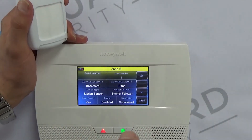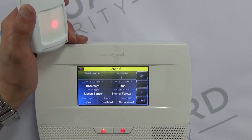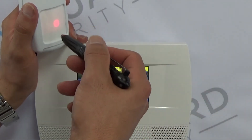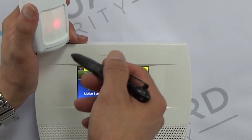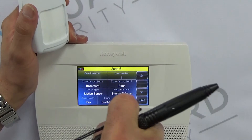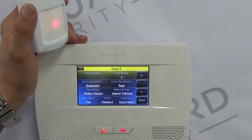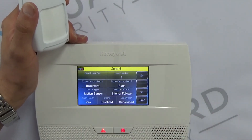If that laundry door is programmed as an entry/exit zone and the motion detector is programmed as Interior Follower, then when you open the laundry door it will start your entry/exit countdown — typically 30 seconds — and it will hold the alarm trigger until that countdown expires. If you don't put in your code, or if it's an actual burglary, it will send through both codes if everything is programmed properly.